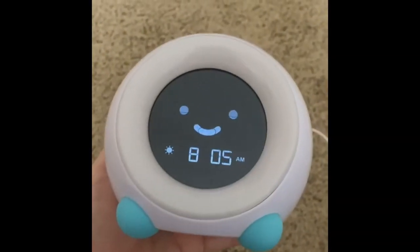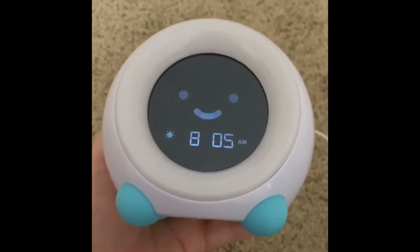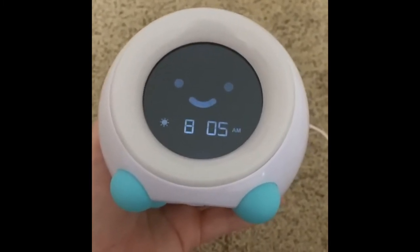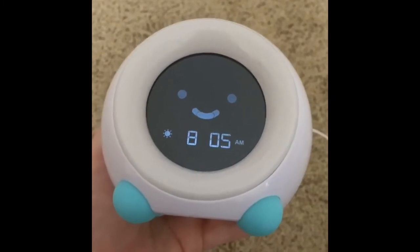Our kiddos are generally really great sleepers, but the three-year-old was waking up at 4:30 in the morning, 5 o'clock in the morning, and he wanted to watch TV — and we were having nothing of it. So we got this clock.